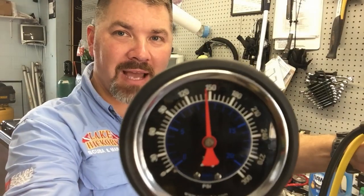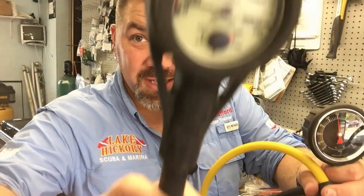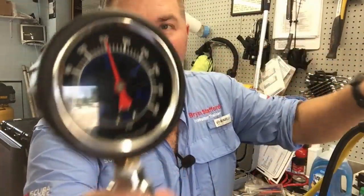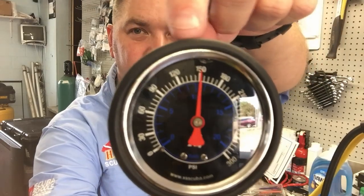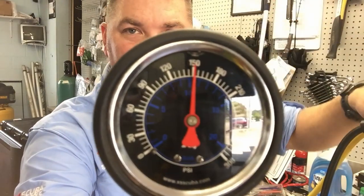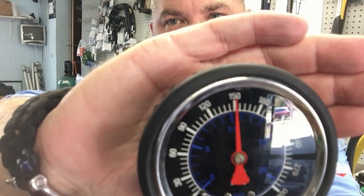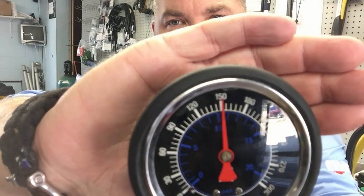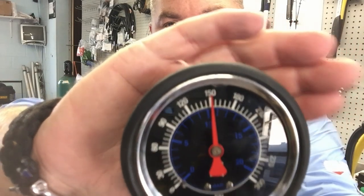Let's look at what IP creep actually looks like. I'll turn on the system and watch the gauge go up to about 10 bar. You can actually hear it leaking out of both second stages and the gauge. Now watch the IP — it started at 10, and now we're at about 10.5. Hopefully the camera will focus so you can see it climbing.